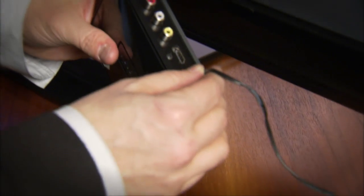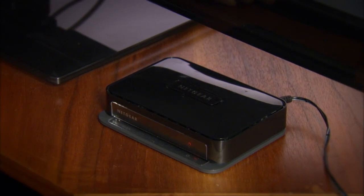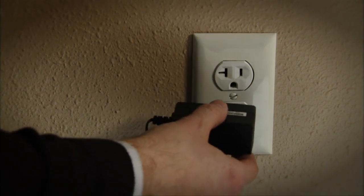First, let's start with an easy one. Find the power cord that plugs into the wall, and attach the other end of that cord into the TV adapter. Then you can plug it into the wall.